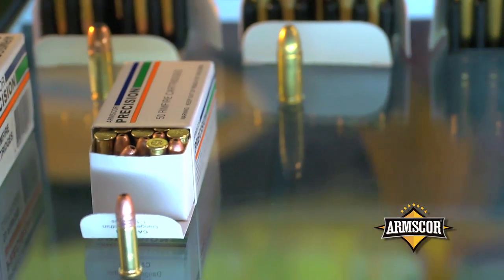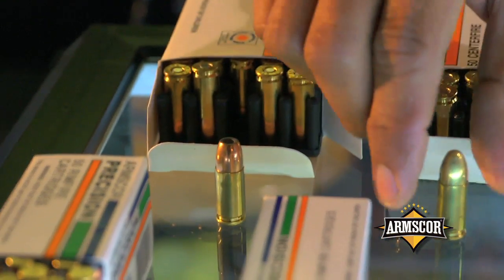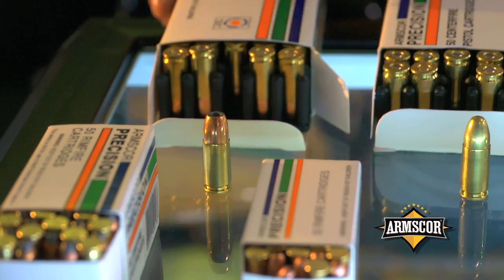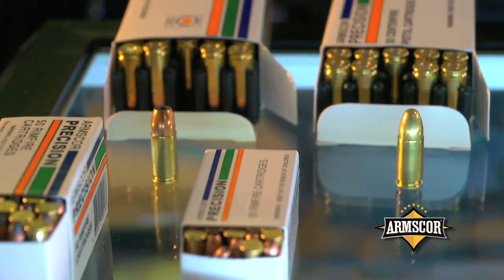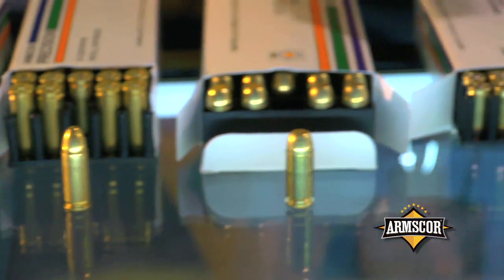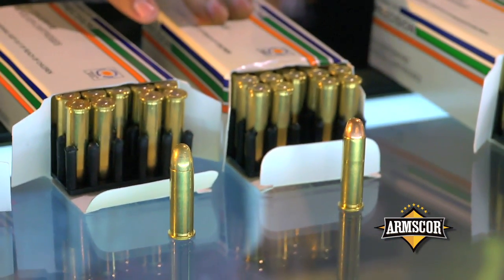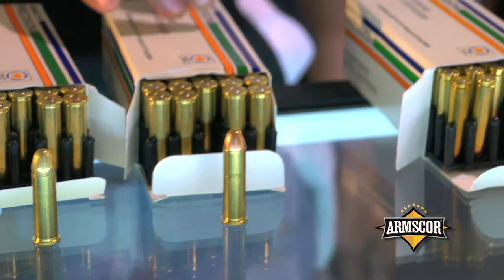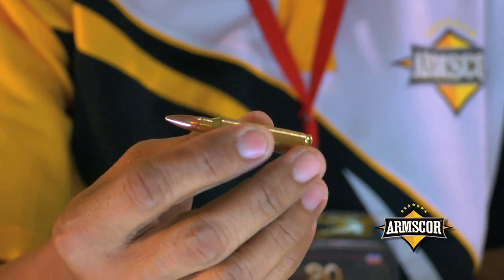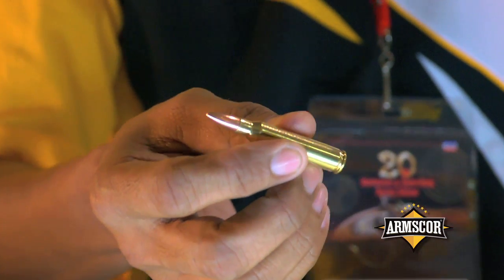This is our centerfire rifle line. This is the 9mm — available as a full metal jacket, and now also available in a hollow point version, in 115-grain and 124-grain bullet weights. We also have caliber 40, 380 auto, 38 special, and 357 Magnum. For the military line, we have the 30M1, 223, and 556 cartridge — available in 55-grain and 62-grain, the SS109.